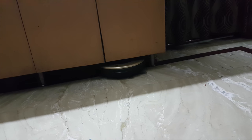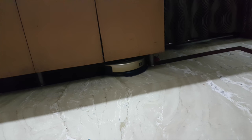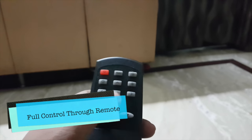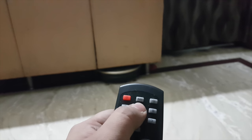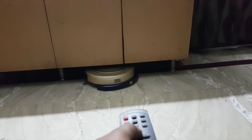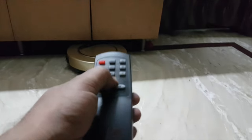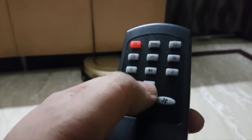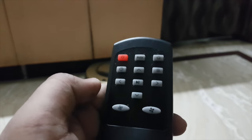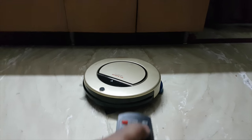When you charge it, this particular robot takes around four to five hours to charge completely. I think it is kind of stuck right now — you can also control the direction with the remote, so I can instruct it to come out. It has an IR sensor with which it will take my command. There are navigation buttons: press one to go back, press another to go forward.